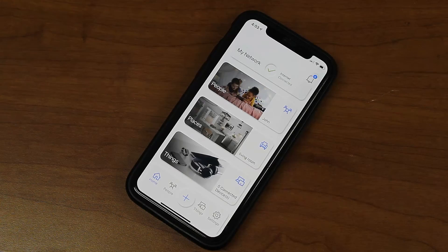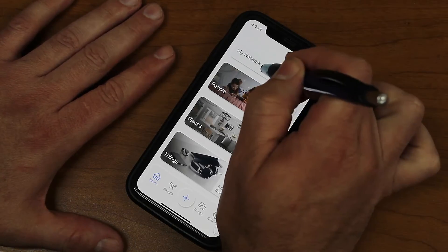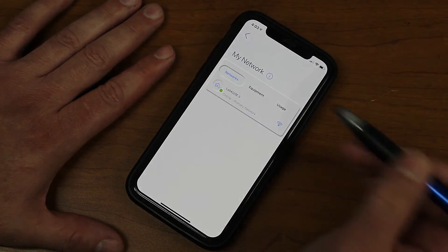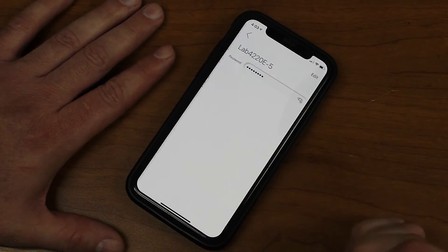Hi, this is Jason with KCTC. Let me quickly go over how to change a password in CommandIQ for your managed Wi-Fi router. This is the opening screen. You simply click on My Network. Under networks, it'll show you the name of your network. Simply tap on that.